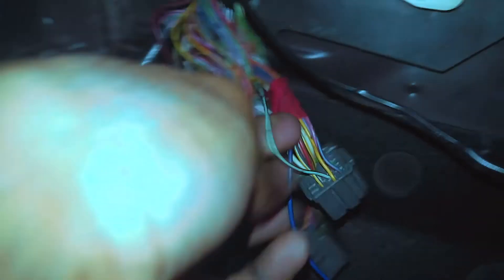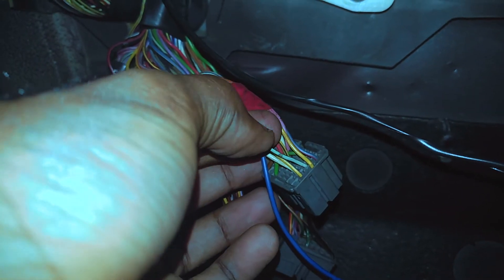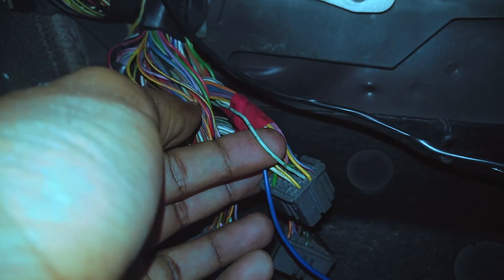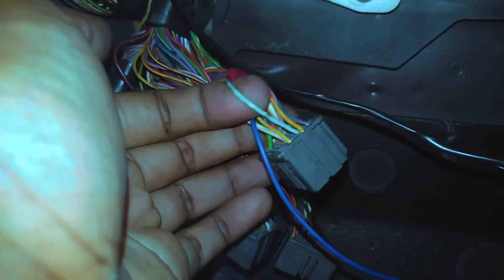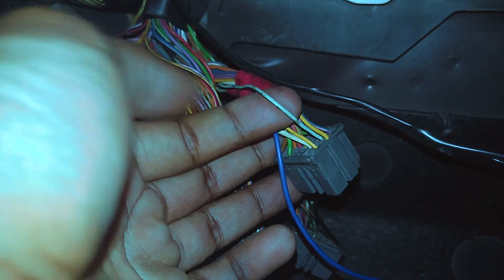This is the green wire with black traces and silver stripes — this is the wire you're gonna need to tap into. You're basically gonna cut this wire in half. The white wire of the fuel cut defender will go towards the harness side, and the yellow wire will go towards the ECU side.